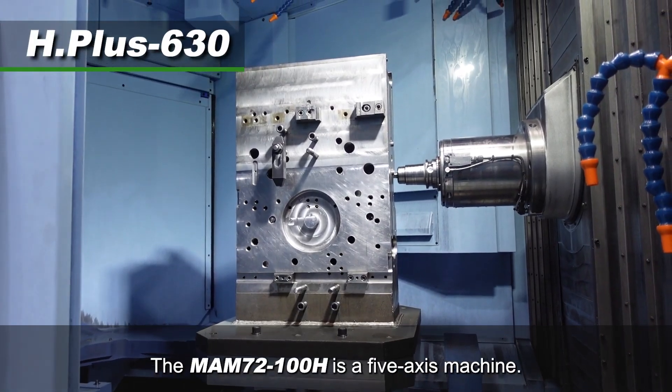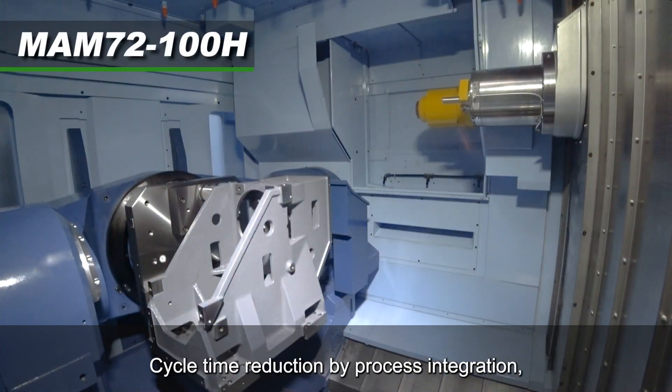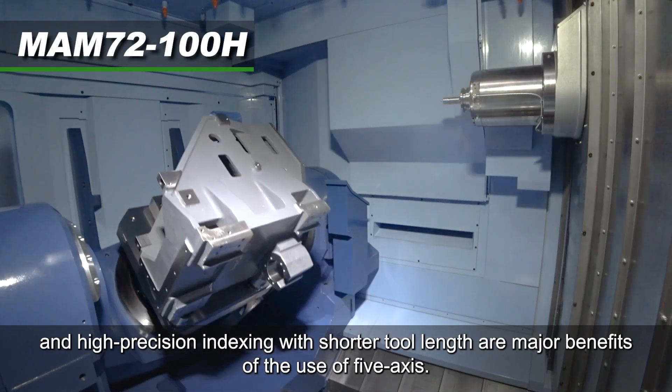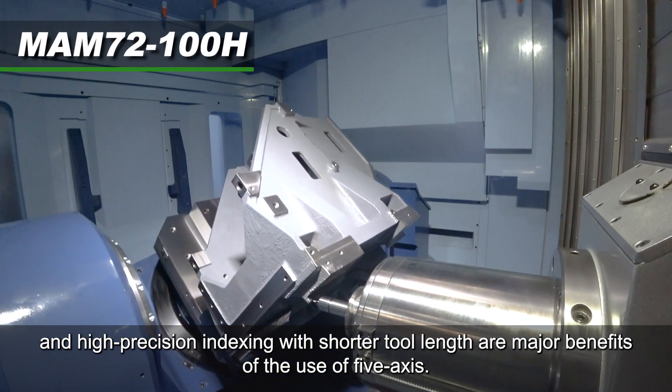The MAM-72-100H is a 5-axis machine. Cycle time reduction by process integration and high-precision indexing with shorter tool length are major benefits of using 5-axis.